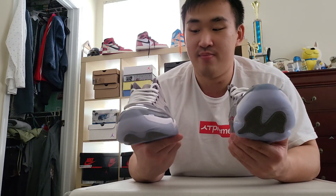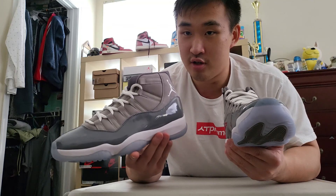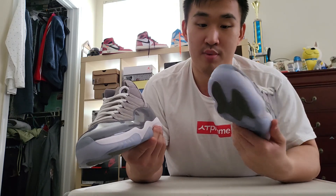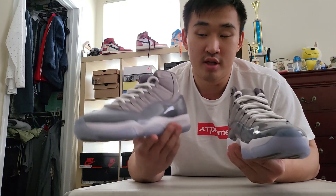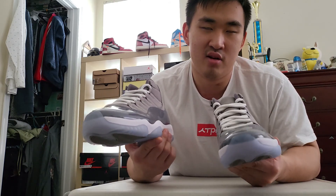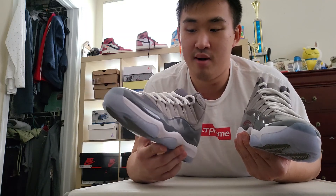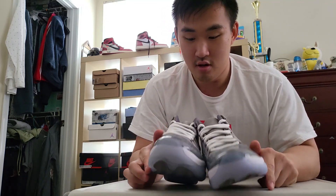I got these for $149 shipped — so that's the all-in price, which is pretty much almost half of what the retail pair costs. If you're not able to get a retail pair, you can always get a rep pair. The resale on the retail pair isn't that high — it's in the upper $300s — so you'd be paying about 50% of the resale market price for the reps.